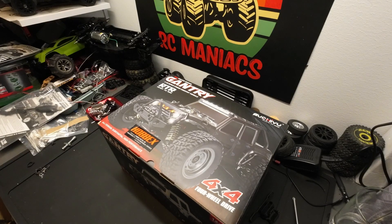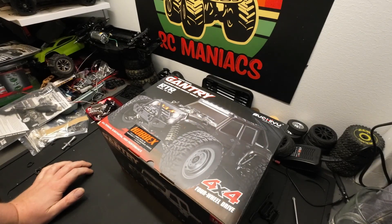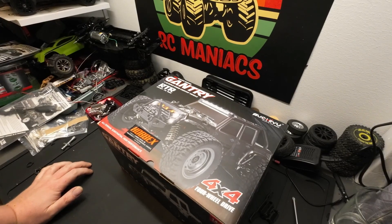RC Maniacs — what's up, welcome back. This is the third SushiU — or however it's pronounced, if you want to correct me please do down in the comments — it's the third SushiU unboxing.